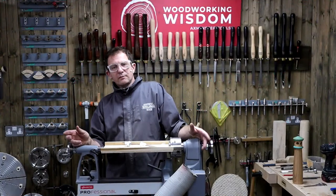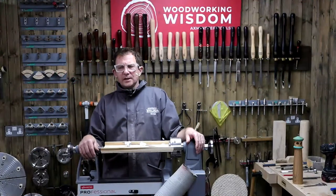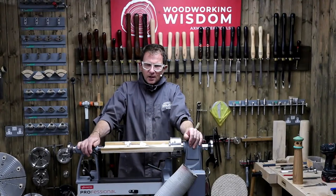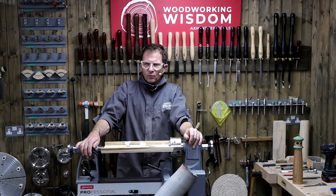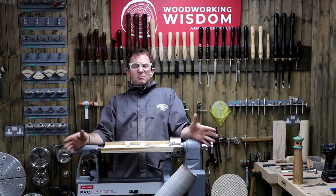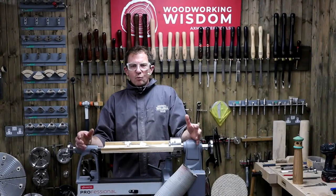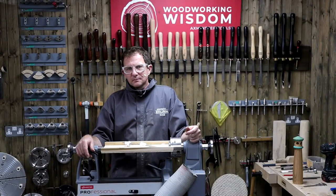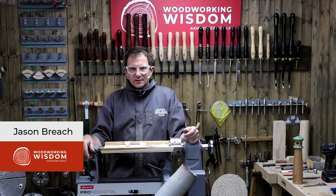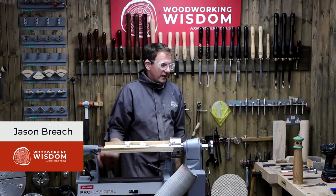Hi everyone and welcome to another Woodworking Wisdom. It's 3pm, mid-afternoon — a hot and muggy day. It'd be lovely to know where you're watching from and what temperature it is. I'm quite intrigued on where people are joining us from, what sort of time it is. Some of you stay up late to watch this or get out of bed really early. So, what are we going to do today?